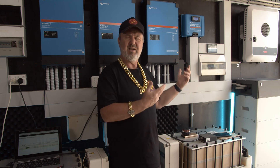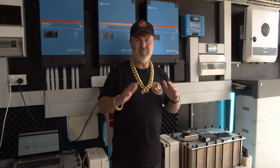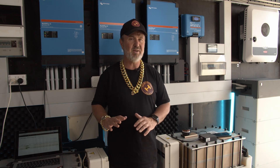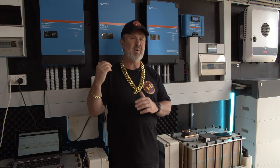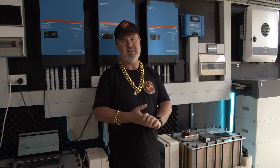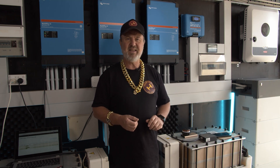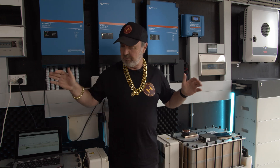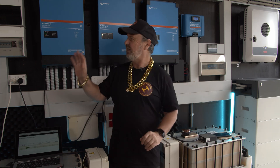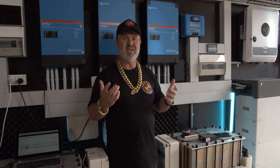You might wonder why we need a DC charging source when we've got two Symos and a microgrid. Well, in the case of the Redflow batteries, DC is the most effective way to charge them — particularly when they're completely discharged. Systems here often go on rest when not in use, and when completely discharged it's a little hard to get them started with an AC source, whereas a DC source just works. I call it black start protection: if the microgrid failed, the batteries discharged overnight to zero, and the inverters turned off — the DC coupled solution will charge the batteries as soon as the sun comes up. It's a guaranteed way of charging batteries.